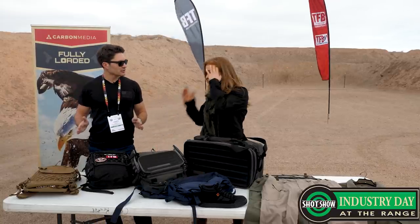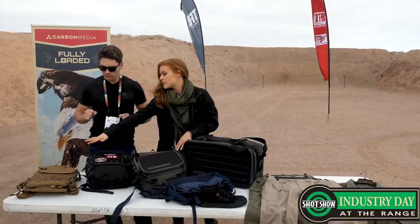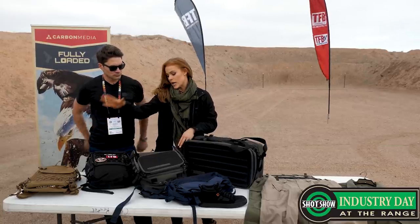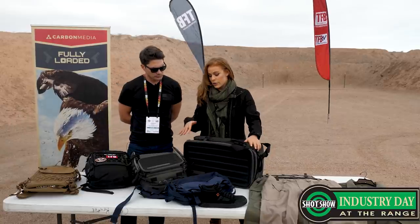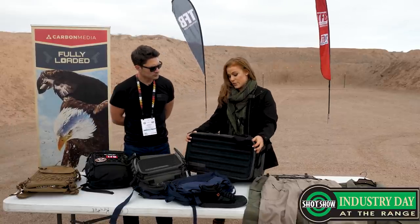Are these out yet? So this one is spring 2019 and this one here is fall 2019. And then along with the Rangemaster series, we have the Rangemaster Duffel.